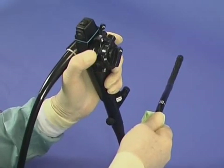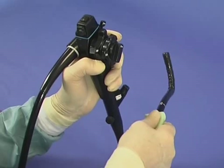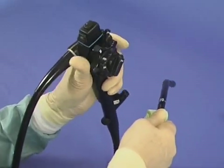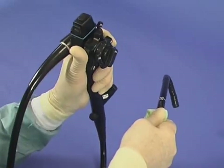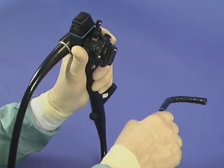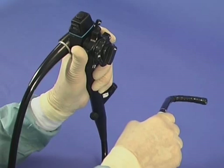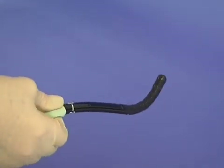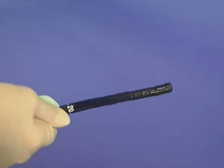When the tip is angled up, twisting the shaft of the scope anticlockwise will steer the tip towards the left, whereas if the tip is angulated down, twisting anticlockwise steers it to the right. This is the basis of torque steering, the simplest and best way of managing the colonoscope.